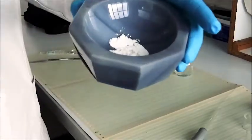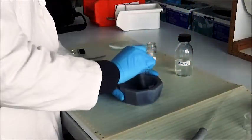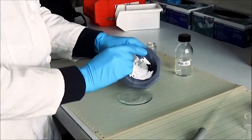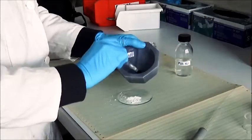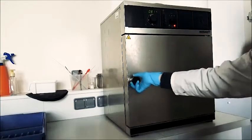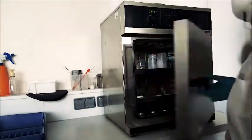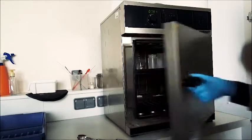Now that the mixture is ready, you will start to stir it a little and grind to have everything mixed together. Finally, you can take back the powder without spilling it, of course, and put it in the oven. Make sure it's at 80 degrees. Open the door and be careful not to get burned. Just close it and wait around 5 minutes for it to dry.